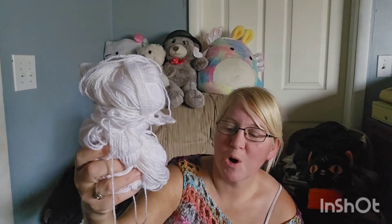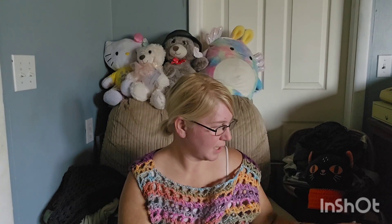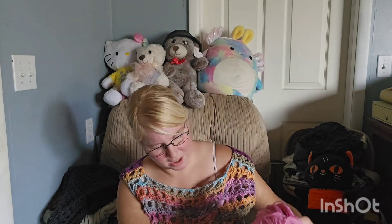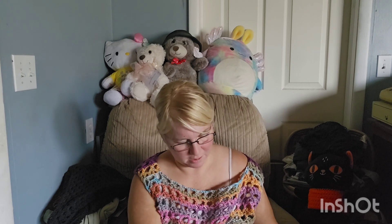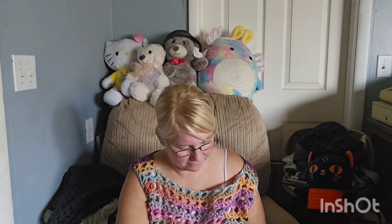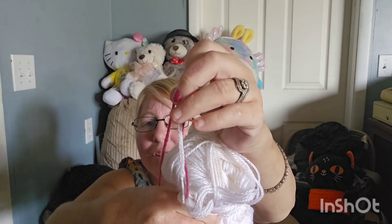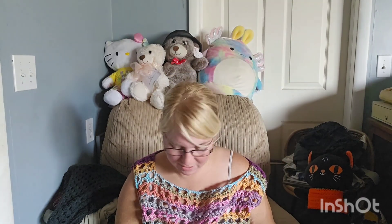Here's just some white yarn and this again has no ball band, but this looks very thin — you can see it looks really, really thin. Yeah, it's definitely on the thinner side. You can always throw white into something, so I don't know on that.